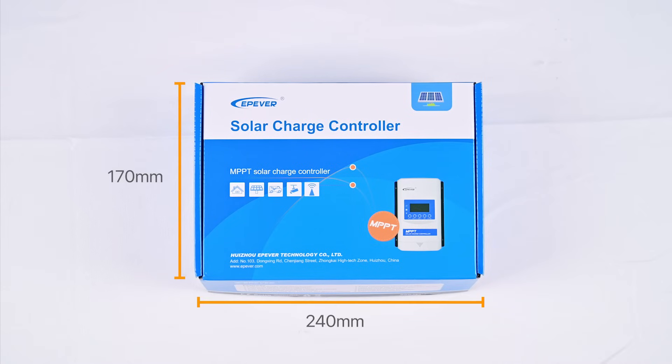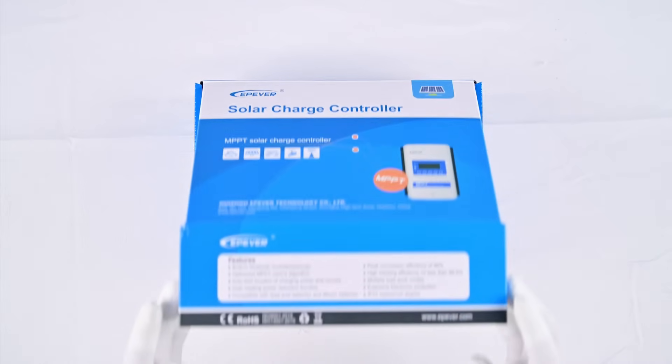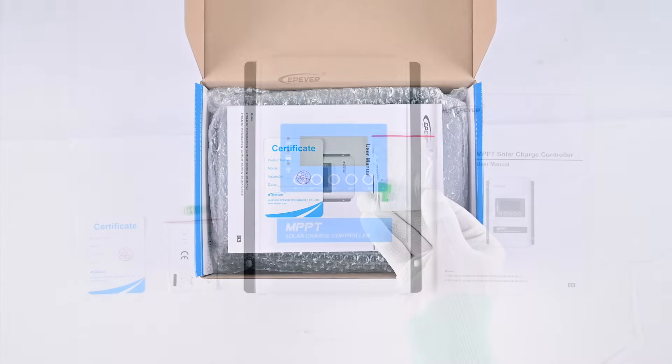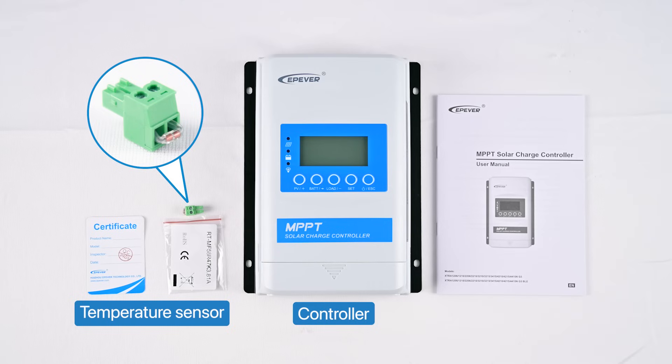Its dimensions are shown in the picture. Now, let's open it up. Inside, you will find the controller and temperature sensor. Each Extra NG3 series unit comes with an external temperature sensor, enabling precise battery voltage monitoring and protective functions against overheating, ensuring longer life for your batteries. Also included are the user manual and certificate.